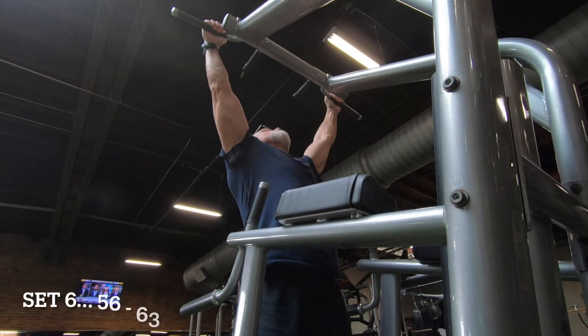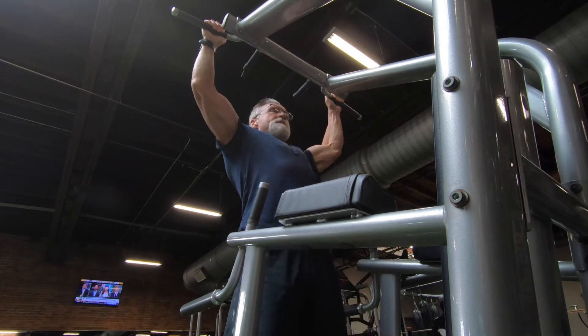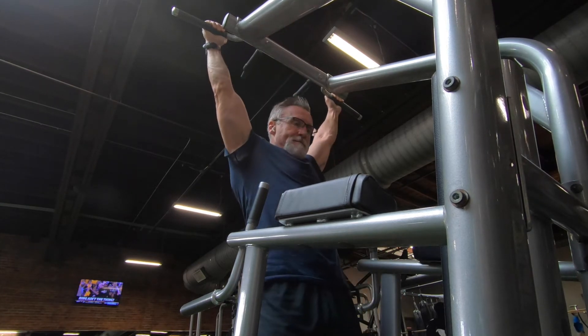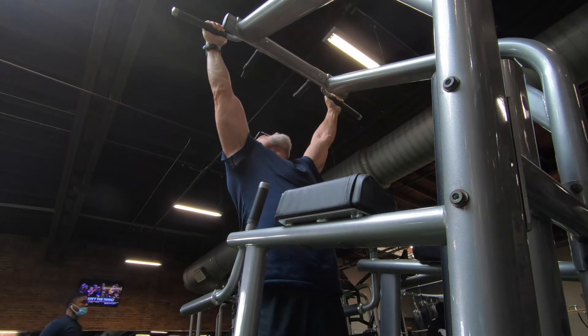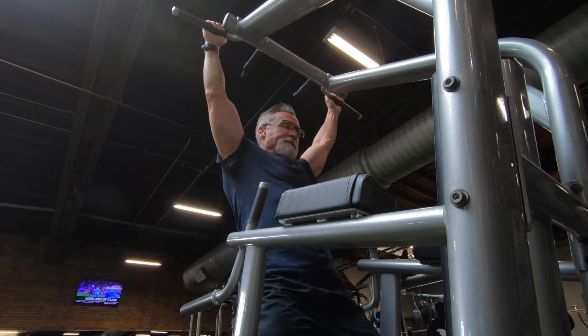Set six, reps 56 through 63. At this point I am starting to fade a little bit, but the goal is 100. Doing 100 pull-ups in one session — I've done this a couple of times. So I'm going to press on — or pull on, as it were. Good set six.